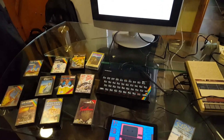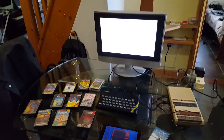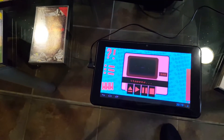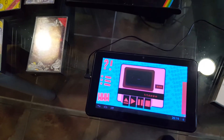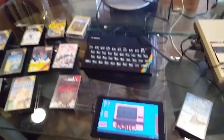Hello spectrum nerds, 8-bit nerds, retro computer nerds, and anybody else watching — this video is about TapDancer. As you can see, I've got it on a very old antiquated tablet I bought about eight years ago, a Chinese knockoff tablet that I use for TapDancer.